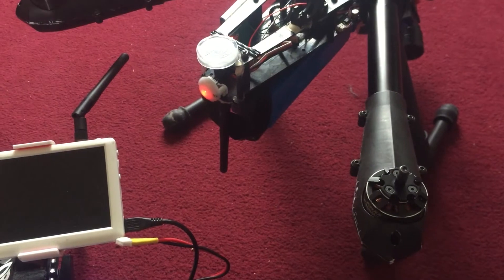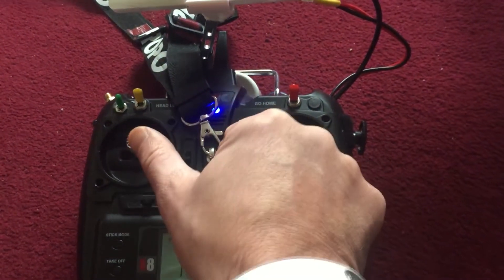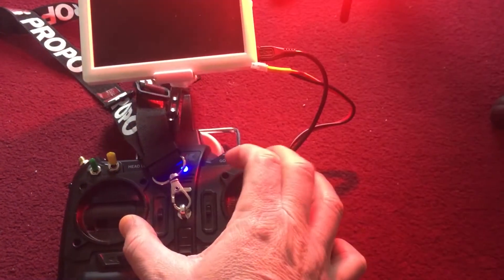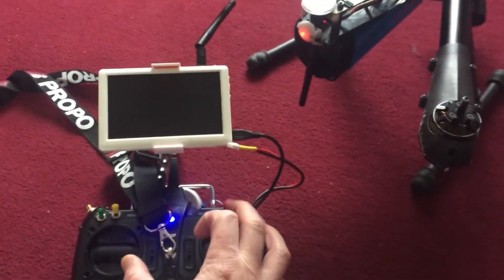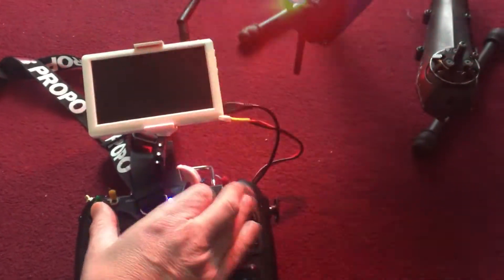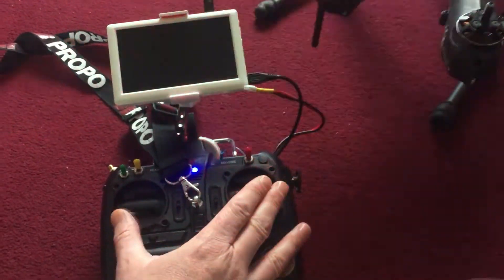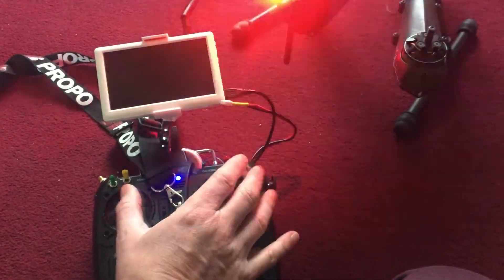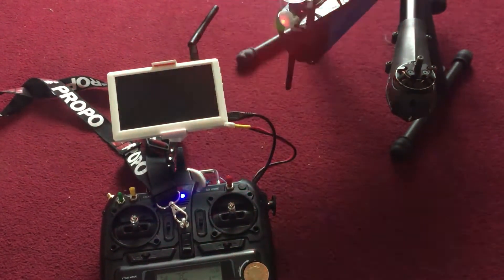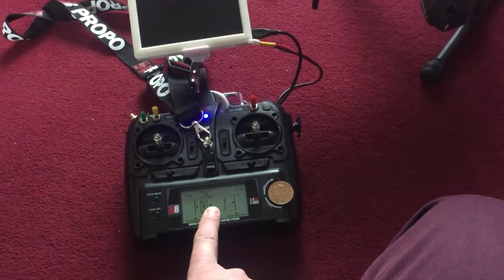With green flashing lights on — this is mode 2 as well — throttle lower right, return to home switch six times. Flashing lights, rotate sticks several times, leave in the middle, and wait for it to return. And that's the remote control calibrated.